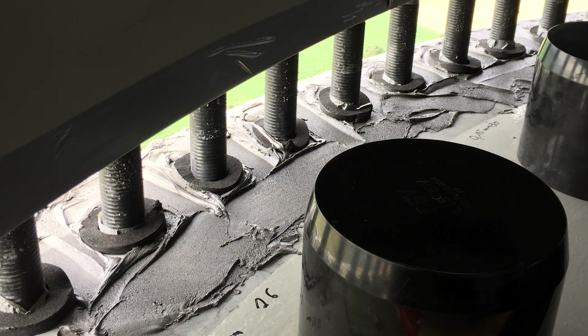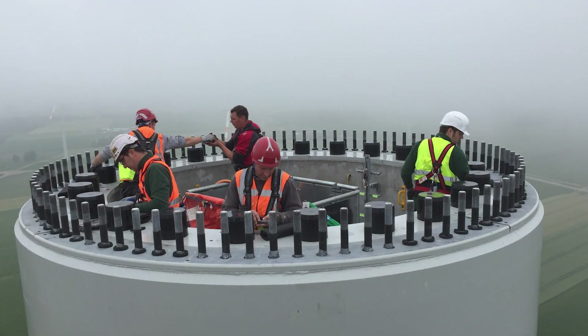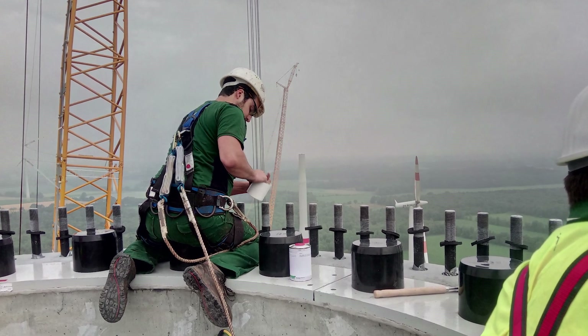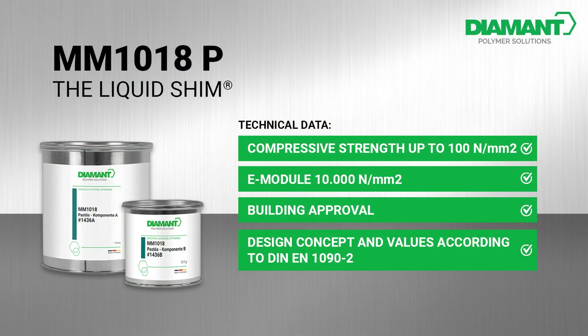MM1018, the liquid shim, has been successfully used in more than 1000 applications worldwide. We offer not only the material but also a full service performance by our in-house installation team. Take this opportunity to make your life easier and ensure the stability of your structure with MM1018.